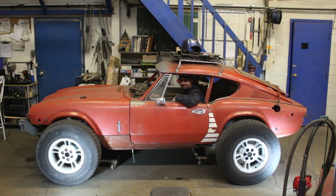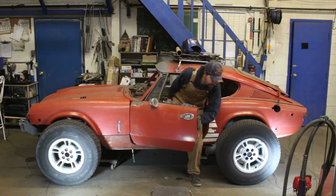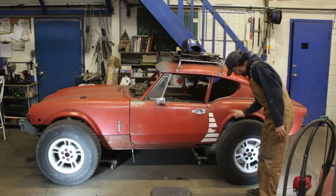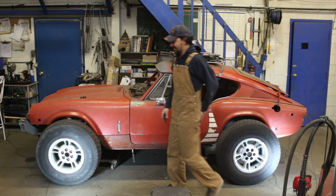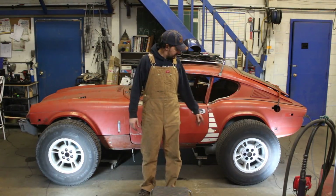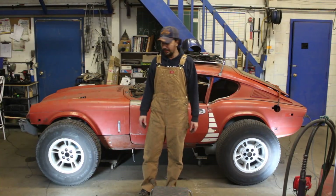Hey guys! How you doing? What are you gonna say about my new idea? I think I'm gonna do that. You like it? What I'm gonna do? Oh my god! Good idea, huh? Alright, just a joke. These are my boss's tires, so don't tell him I play with them.